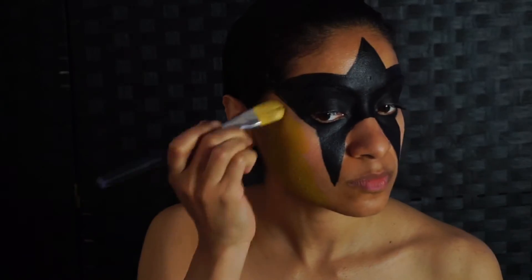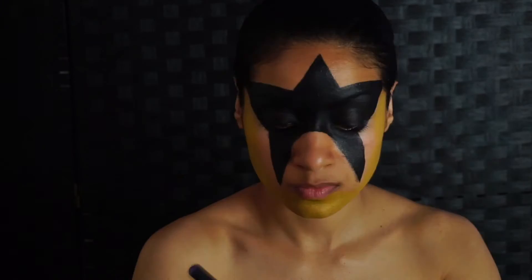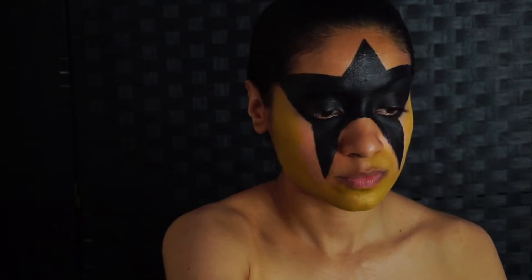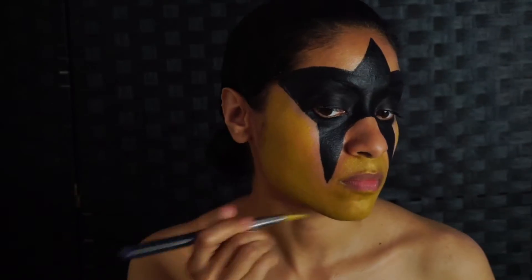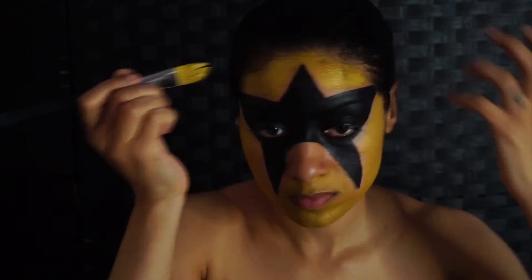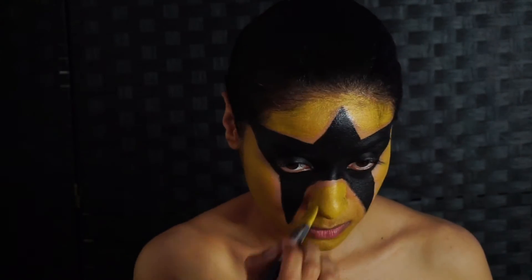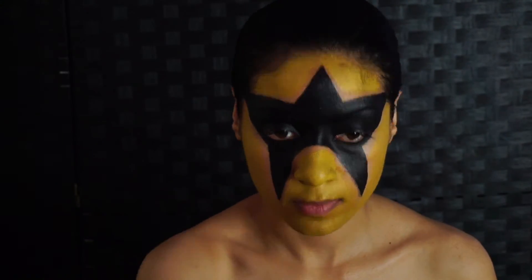I used a yellow and a gold mixture of face paint to make his overall color. He does have a very yellow gold, so I wanted to make sure that it was the right gold. You want to put that all around the face with a foundation brush, but of course you want a smaller pointed brush to fill in the nooks and crannies around the star.